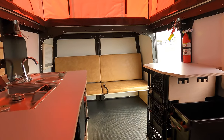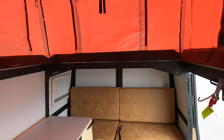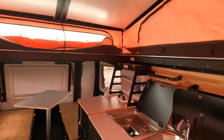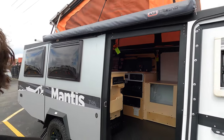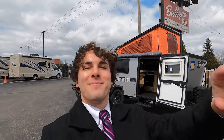This is the 2022 Taxa Outdoors Mantis Overland Edition — for the more extreme camper who really wants to get off the beaten path. If you have any questions or would like to know more, please feel free to contact me, Tristan, here at Bullion RV at 218-336-3622. Have a great rest of your day — if you like this video please subscribe and like, and I look forward to seeing you at the dealership. Take care!